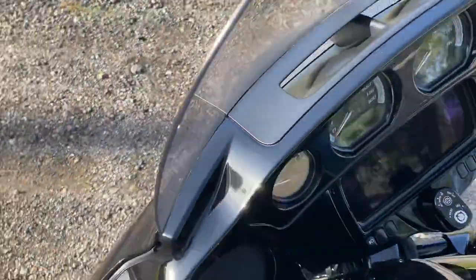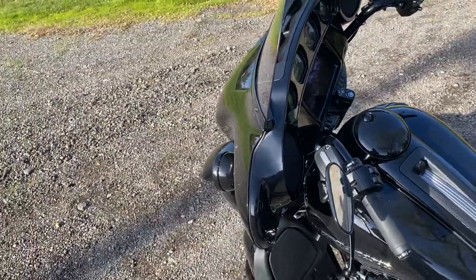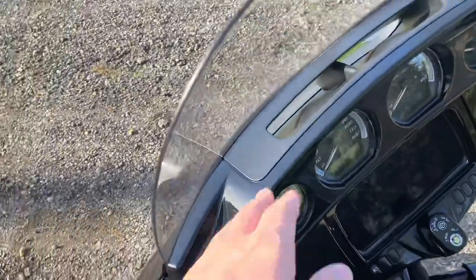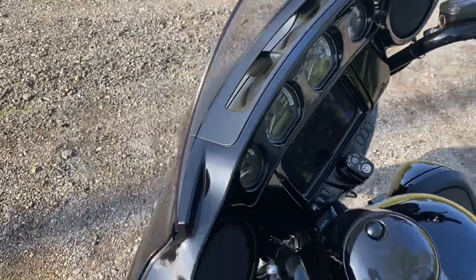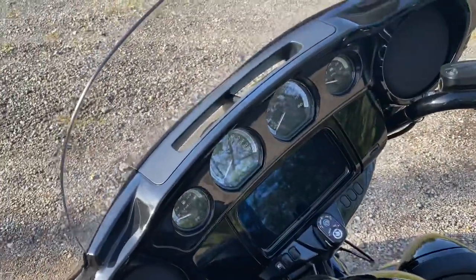Another thing — there's no more button up front. I can't close the fairing. We're in Michigan, our weather's not always the best, we get caught in rain, and that thing is nice to close. Now that it's not an option anymore — no more button to close, it's always open. That's kind of janky, especially on a $30,000 motorcycle.